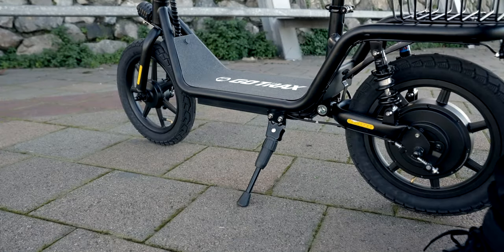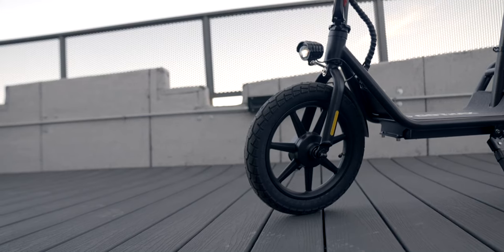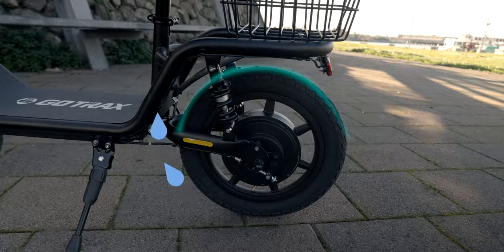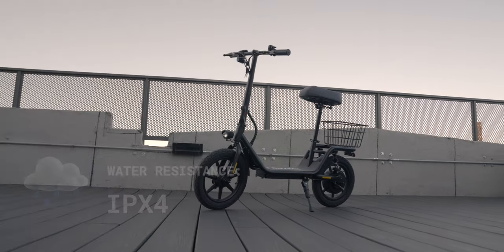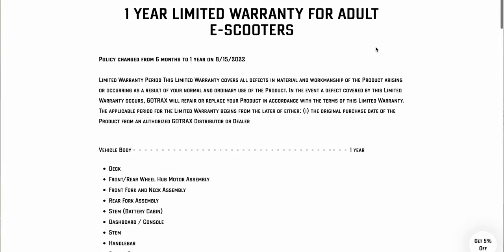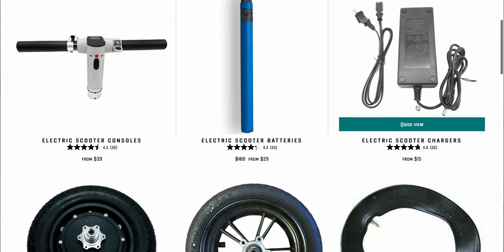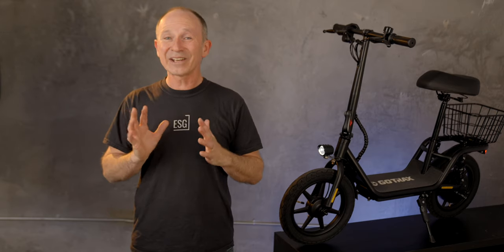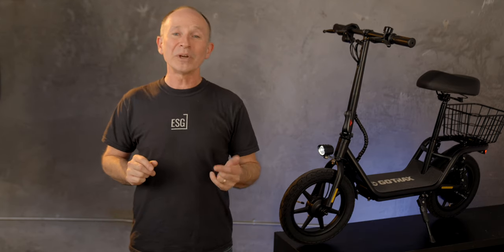I like the stout side stand — it's easy to use, looks unlikely to break or bend, and feels good when you kick it down. The grip tape on the deck feels good too. The front fender has excellent water protection, but you might want to extend the rear fender a bit if you ride in the rain. The scooter has a water resistance rating of IPX4, which means it should do okay in light rain, but avoid downpours and deep puddles since water damage typically isn't covered by warranties. Speaking of warranties, we used to give GoTrax a hard time for having one of the shortest warranties in the industry, but that's changed — it's now one year for most of the scooter and 180 days for the battery and motor controller. Using the link in the description supports this channel, but you can also support us by subscribing, liking the video, or leaving a comment.